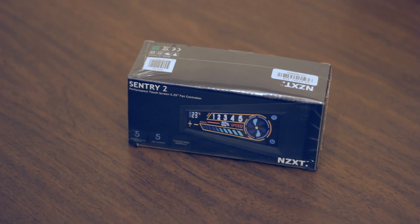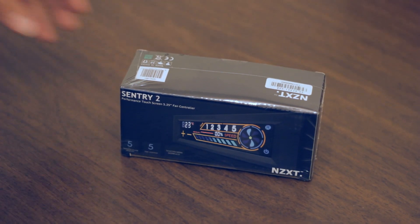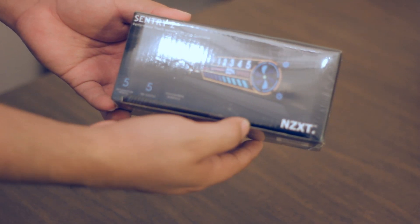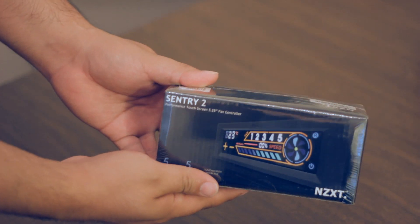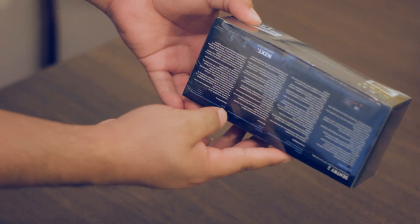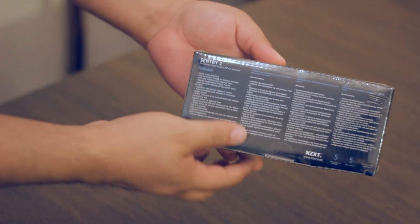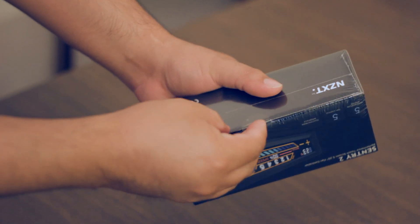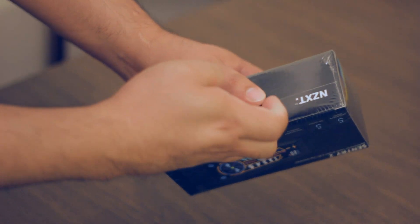Alright, today we'll be installing the NZXT Sentry 2 Touchscreen Fan Controller. You can control up to 5 fans with this controller right here.